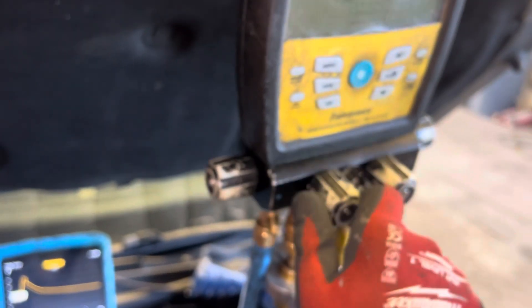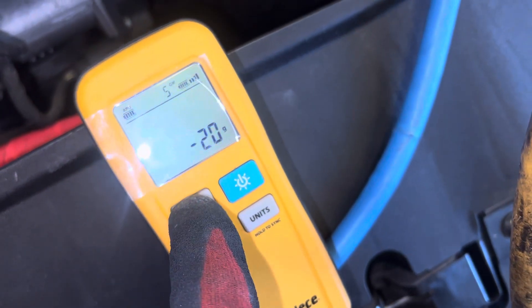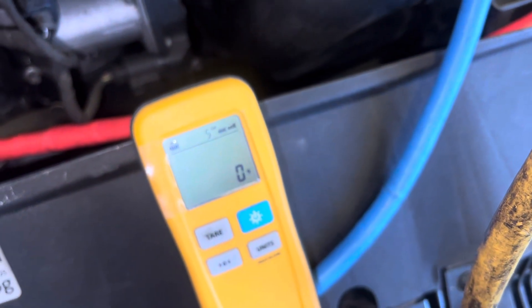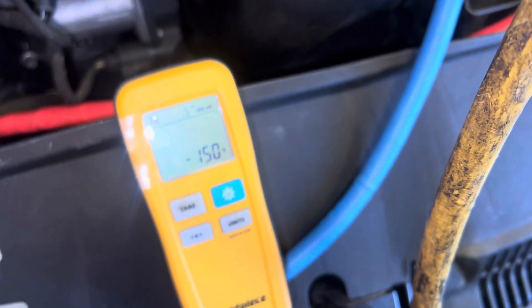Let's shut off the vacuum. Vacuum is off, we are zeroed out right there. Now we're zeroed out — Bluetooth to Field Piece, Field Piece four-port manifold gauge. Let's open up to 525 grams. I'm going to open this up and you're going to watch it jump — one, two, three, there we go.